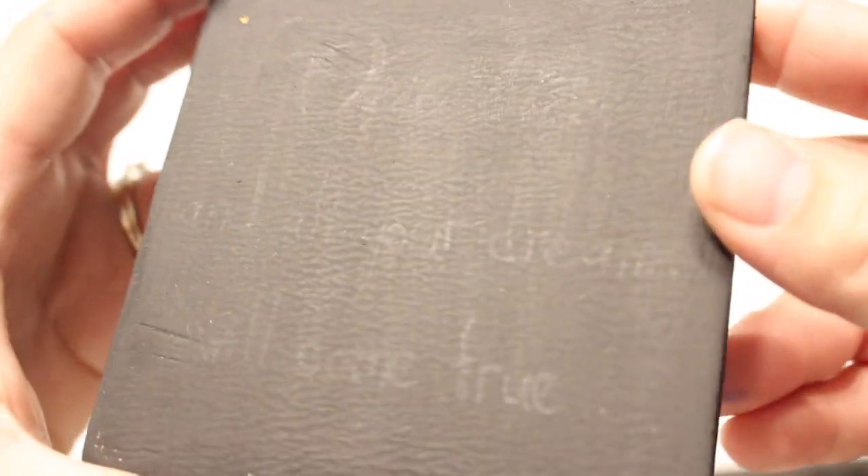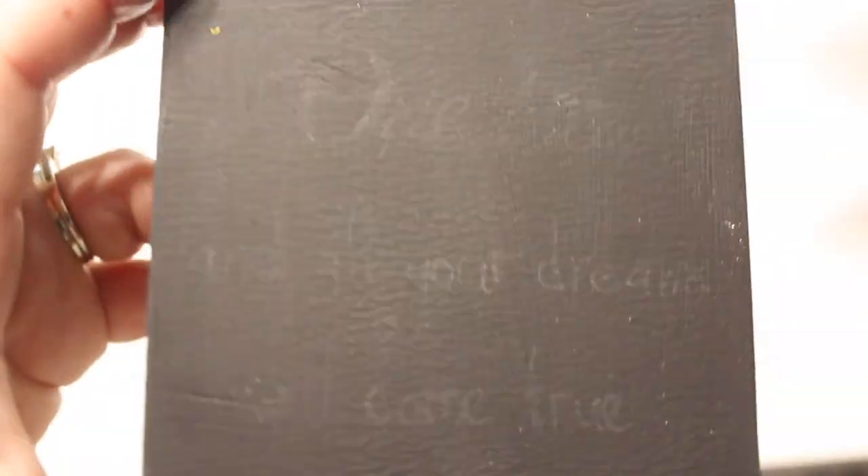This is what it looked like once I was done tracing — it's very faint but you can definitely see it. The next step is going in with your paint pen and tracing over the letters. I'll cut this part because I didn't realize I didn't refocus my camera. Also, my paint pen was very old — make sure you have a paint pen that's nice and newer, and that it is fine-tipped.